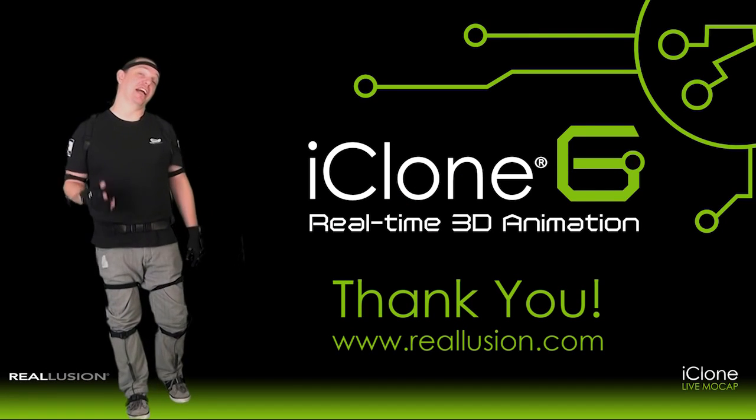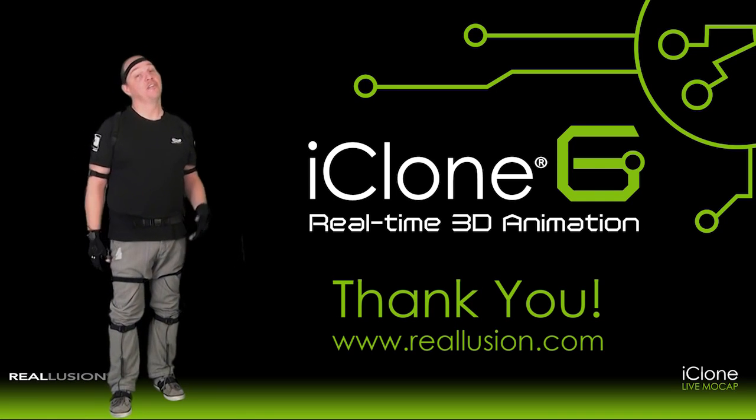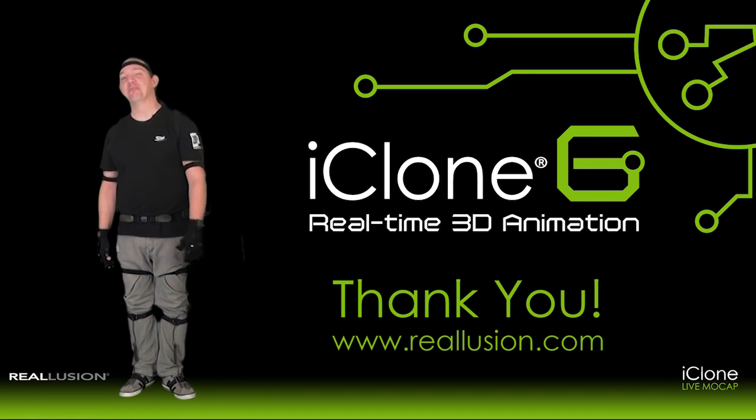Thanks for watching the iClone Live motion capture system demo. I hope you found it as informative as I did for creating new motion for 3D content. My name is James Martin with Reallusion, and until next time, keep it moving.